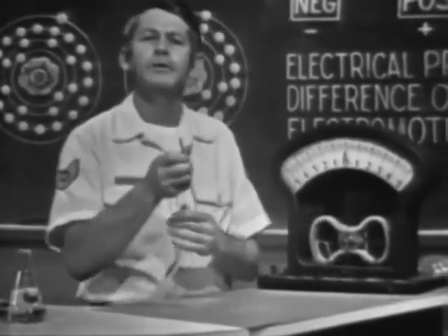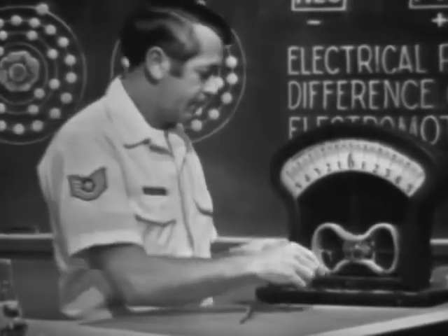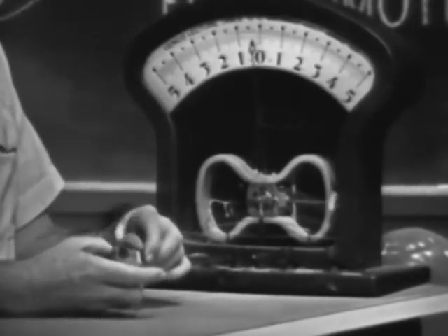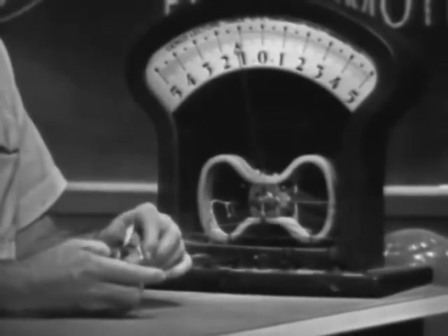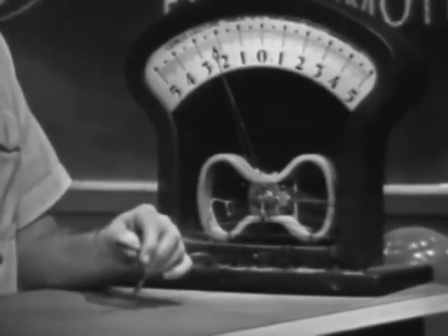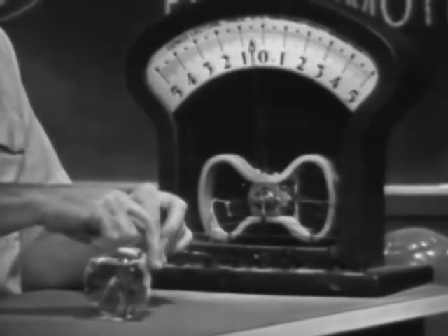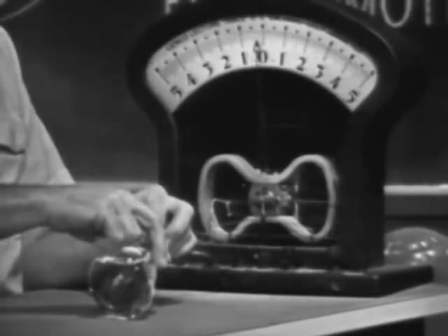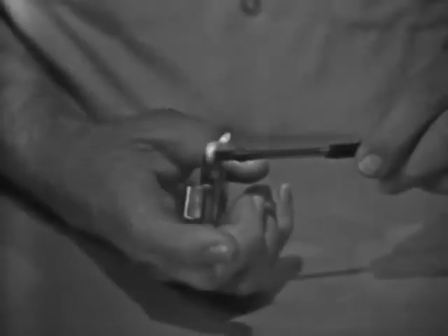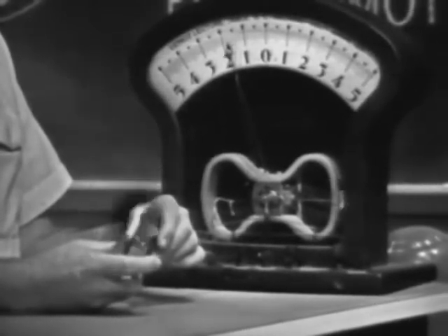A voltage can also be produced by applying heat to certain materials. For example, if I connect this device to the meter and apply heat, we should get an indication of voltage. Applying heat to the device, notice that as it heats up the meter indicates a voltage. The more I heat it, the more voltage. If I take the heat away and let it cool off, the needle slowly moves back. At normal room temperature, no voltage will be produced.